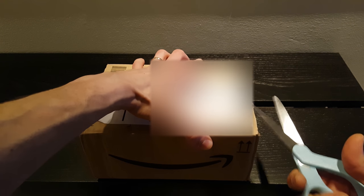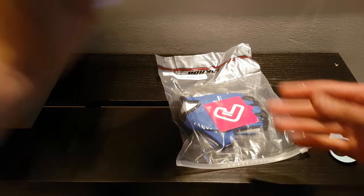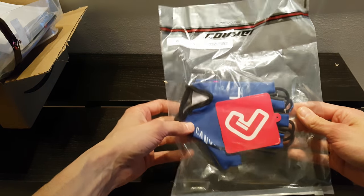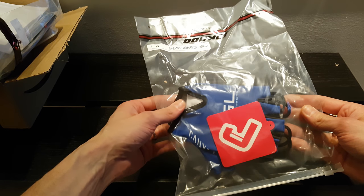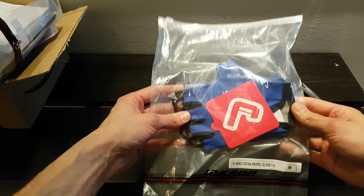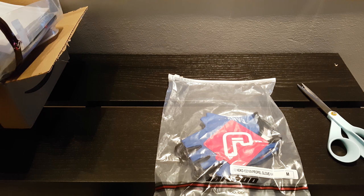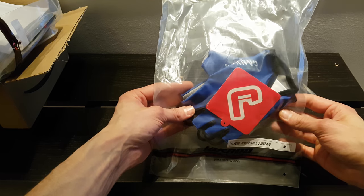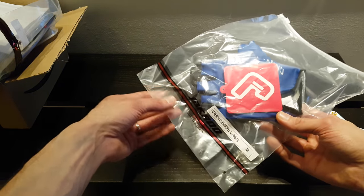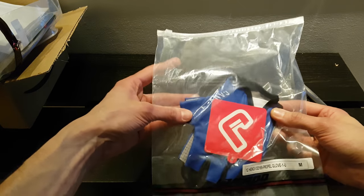Let's take a look at what's inside the package. Here we have the actual gloves that were designed by Jackrew according to my specifications. The way it works is that you can download a template from their website, and the Jackrew crew will make suggestions on the design. Jackrew provides two free-of-charge reviews for your design; after that, extra design revisions cost around 25 euros each.